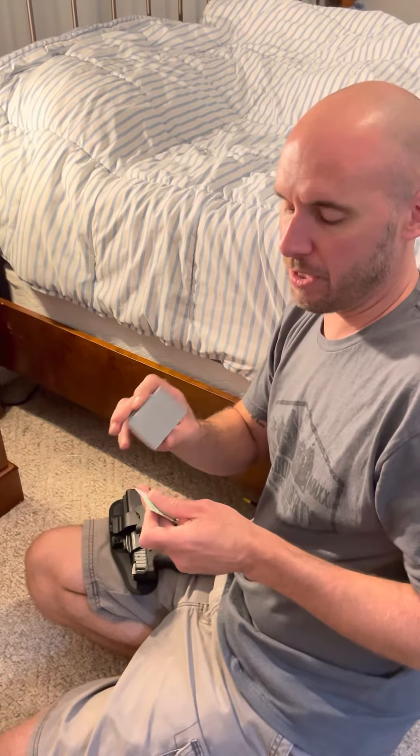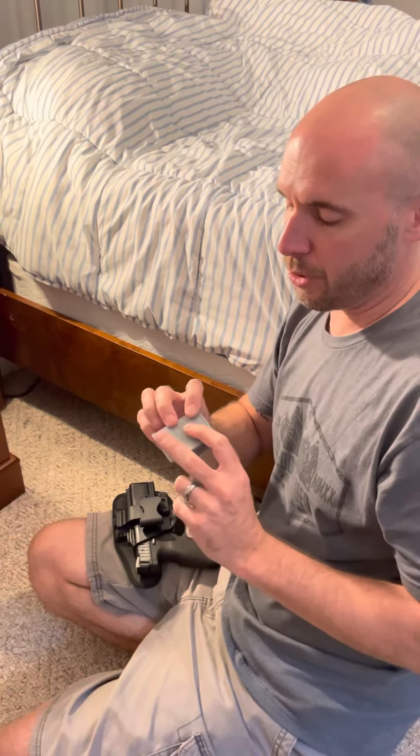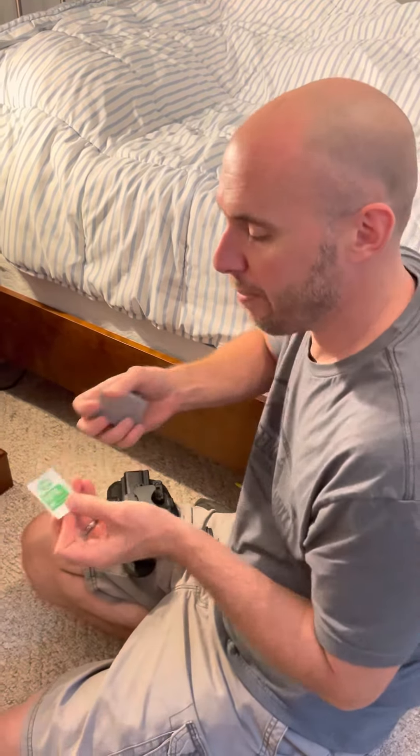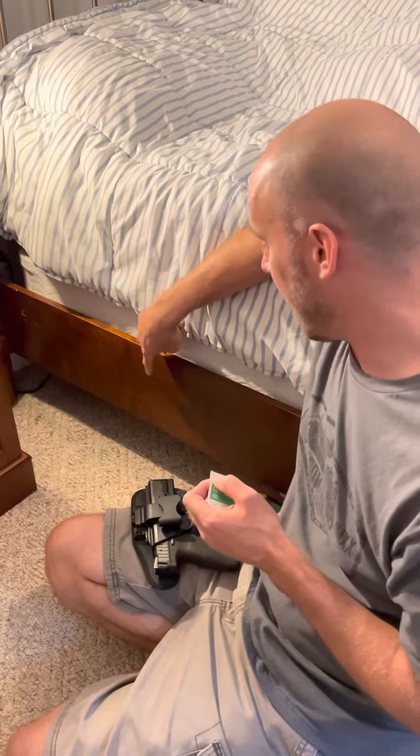When your holster gaiter arrives in the mail, it's going to come with one of these alcohol prep pads. It's very important if you're using the double-sided tape version to save this alcohol prep pad and prepare the surface that you plan on putting the holster gaiter on.